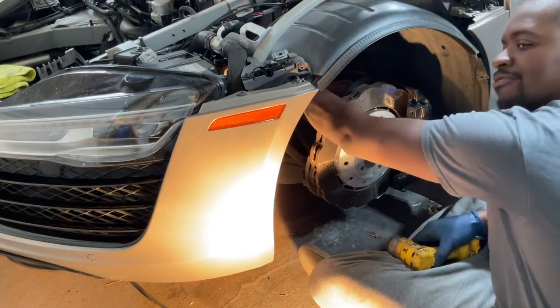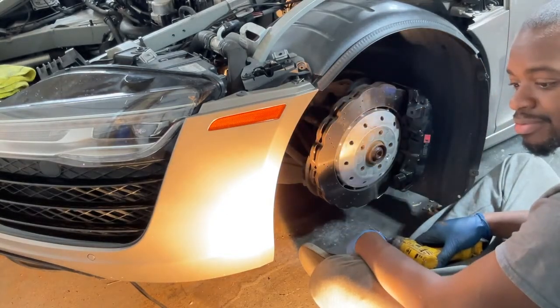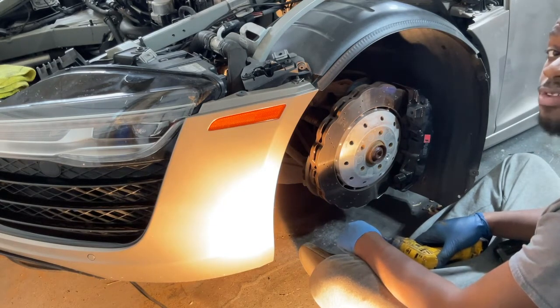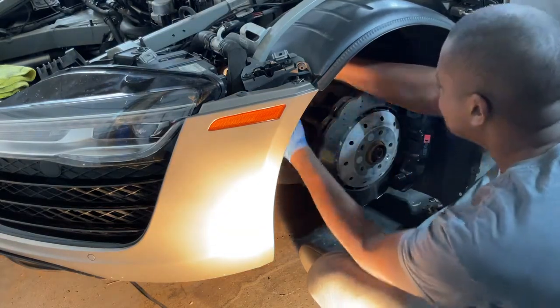There's nothing special about working on an R8 — well, there is — but as far as tackling it over any other car, you just have to be careful. That's the biggest piece of advice I would give you.